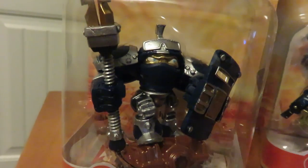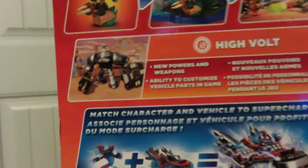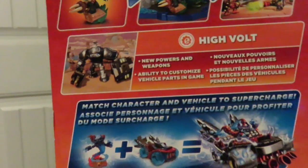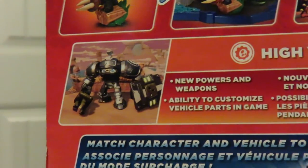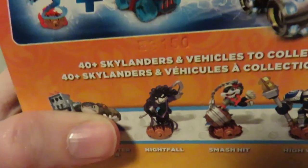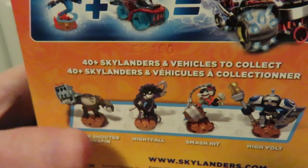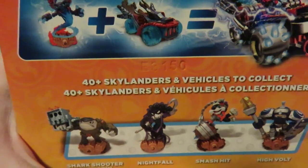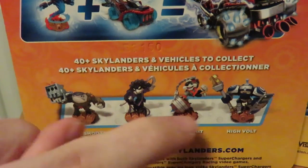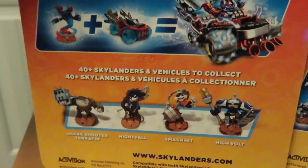If we flip these two bad boys around, let's start with HiVolt being that he is literally the pilot of it. As you can see, we get a lovely picture of Mr. HiVolt in-game. Then down here we get to see some other figures. There is Shark Shooter, Terafin which I have seen in stores, Nightfall who is not out yet, Smash Hit who is out — I just can't find him — and then there is HiVolt, who we are unboxing today.